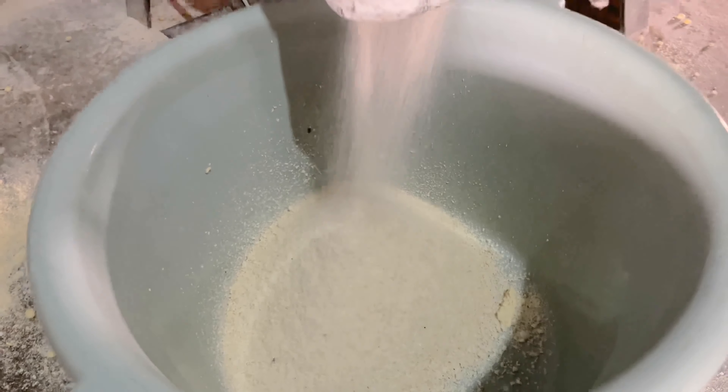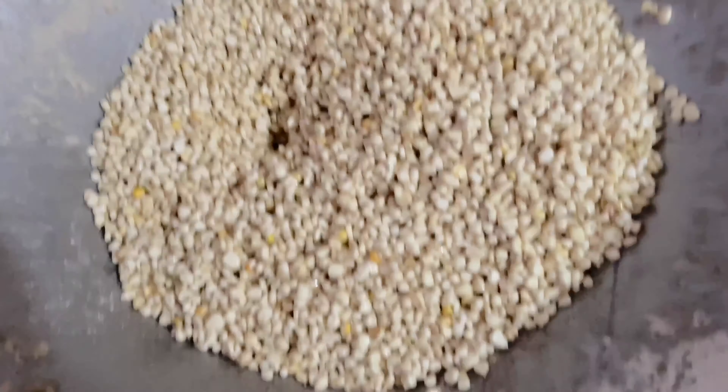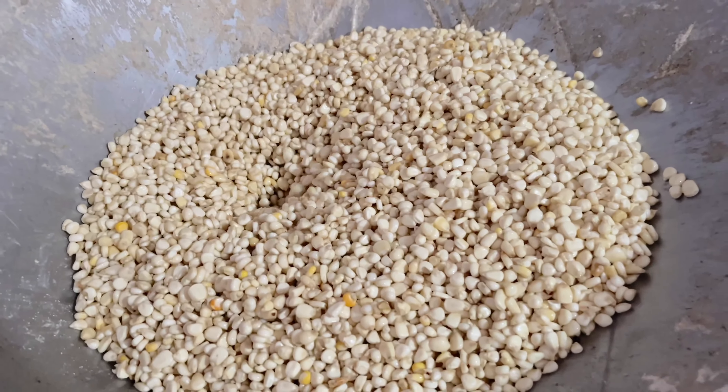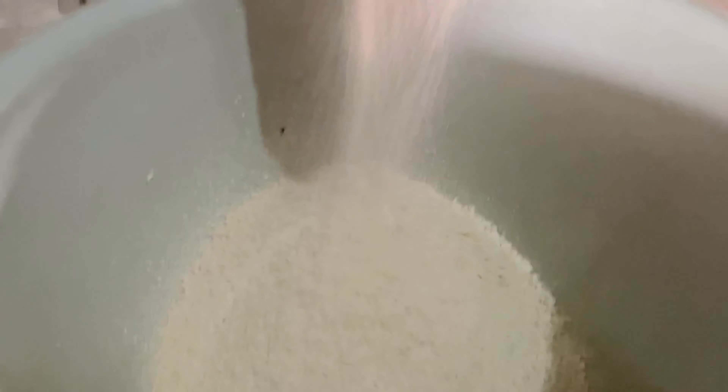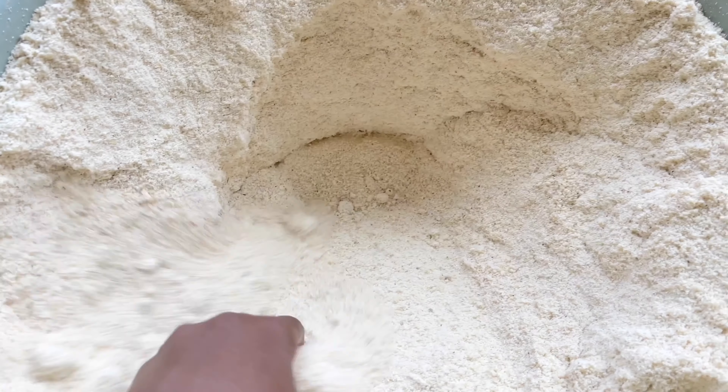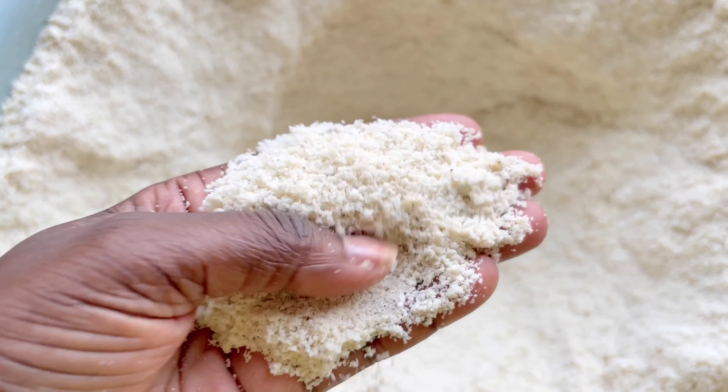You start by soaking the corn kernels in water. You're going to do that for two days, and after day one you're going to change the water or rinse it off and then add some more water. Once that's done, you take the corn to a mill.